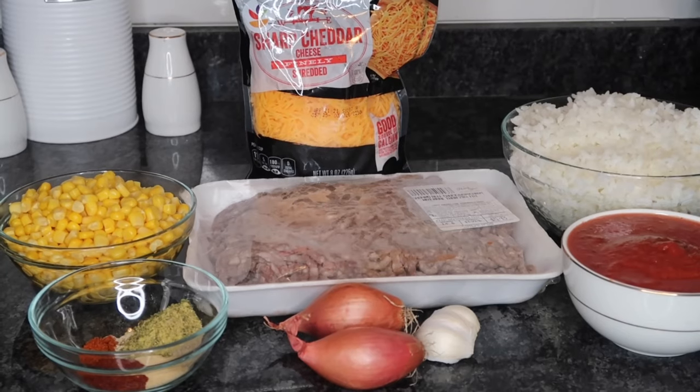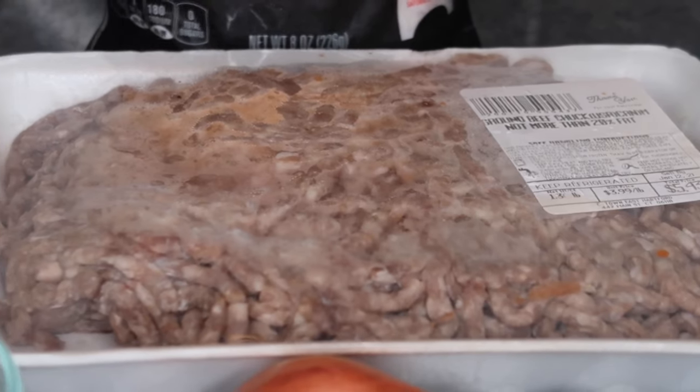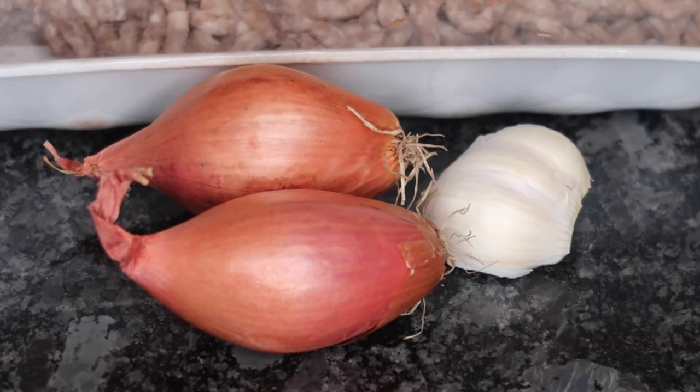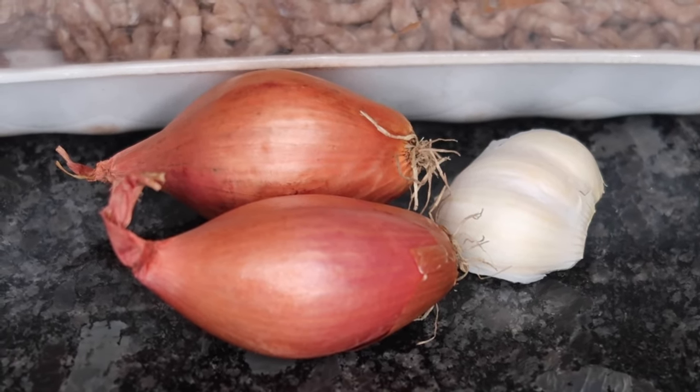For this recipe, I'm going to be using 1.3 pounds of ground beef, two small shallots, and three garlic cloves. You can substitute the shallot for one medium onion. And then we have our seasonings.